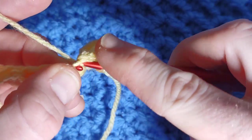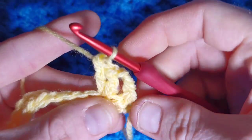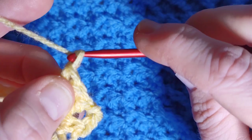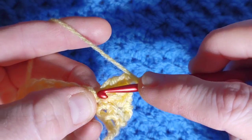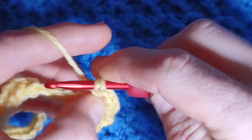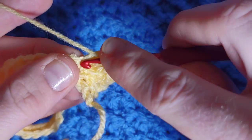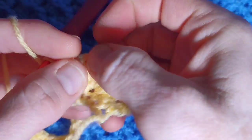Work another double crochet — pull through two, pull through two. You're then going to chain two, and then repeat: work three more double crochet into the same stitch — so three more US double crochet. Yarn over, insert and pull through two, yarn over and pull through two. You have one more to do for the first cluster, and as you can see this makes the base of our little flower.